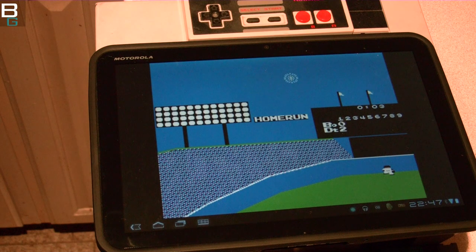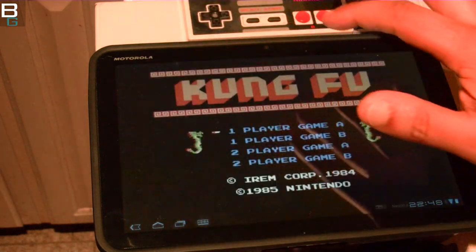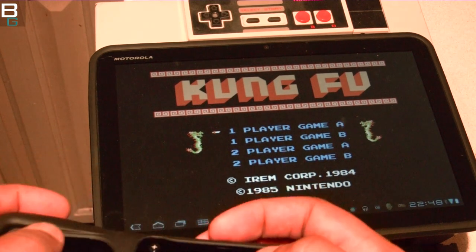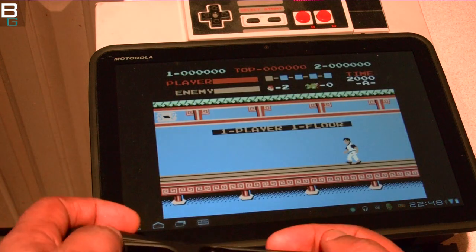You don't need a hot tub time machine to play these games. You don't even need a Motorola Zoom — it'll work on other Android devices. I haven't tested them all but it did work on my MyTouch 3G Slide. The app for Nesoid is about four bucks. To me that's the greatest deal on the entire planet.